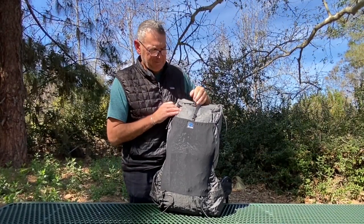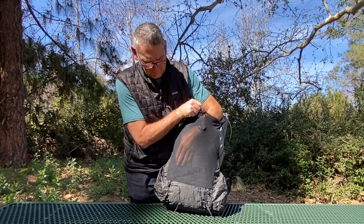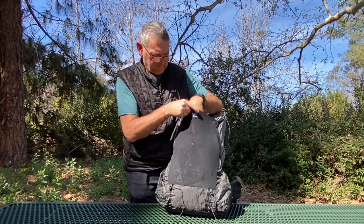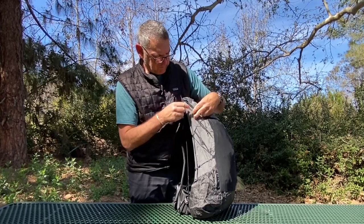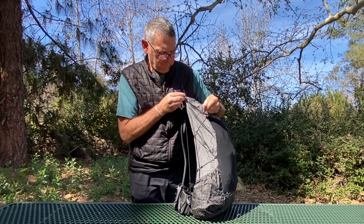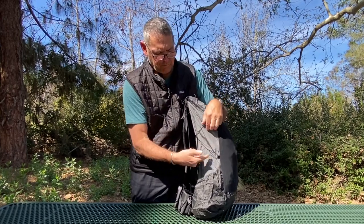The large stretchy Lycra mesh center pocket is great for quick-access items, lets you dry wet clothing, and gives you a clear view of your gear. Side compression straps are made from non-stretchy Dyneema cord for compressing pack volume. They also allow you to stand tall items like trekking poles or an umbrella in the side pockets.